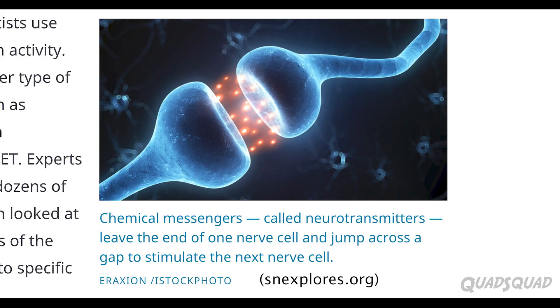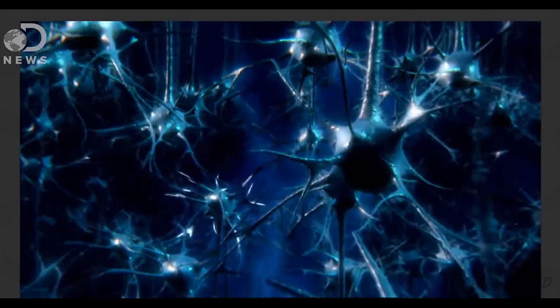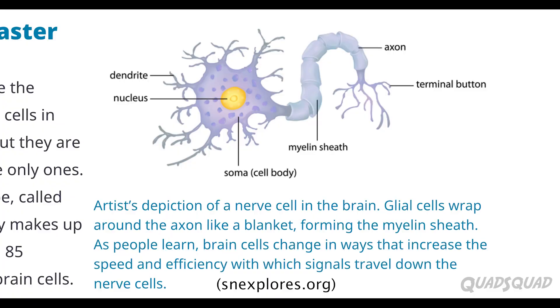Because without them, the messages couldn't travel because they wouldn't be able to connect. Scientists have found that the more messages travel through the same nerve cells, the thicker they become. They've discovered it's not the axon that's getting thicker — it's the myelin sheath that's wrapping around it.